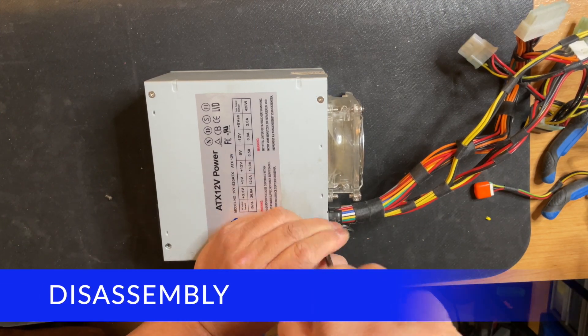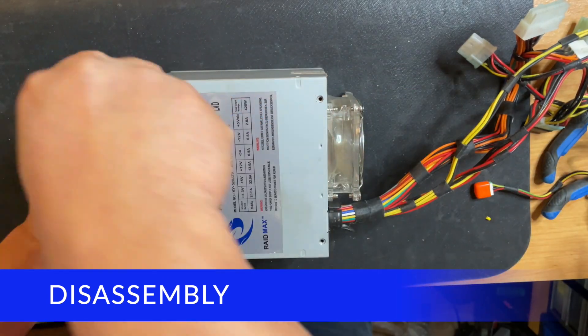Now let's open the power supply and take a look at where to put the terminals.